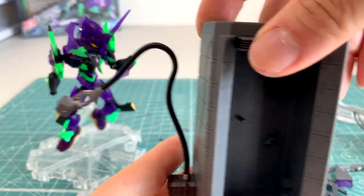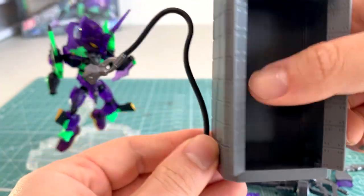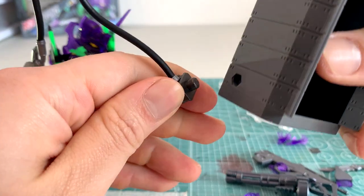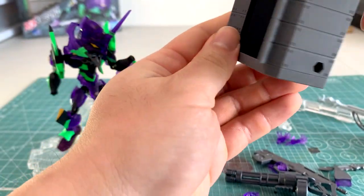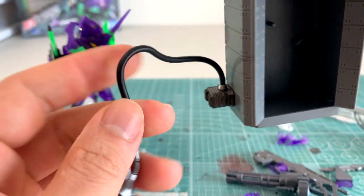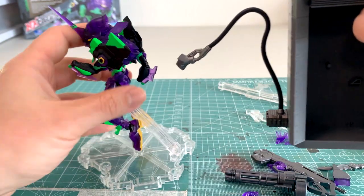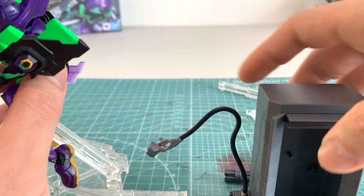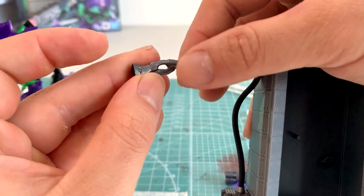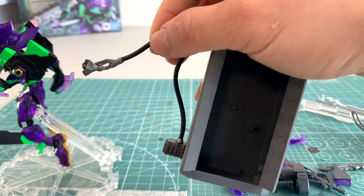We also have an umbilical cord with a storage locker. This was in the first couple of episodes where the Eva comes bursting out of the ground. The umbilical cord connects from the storage locker all the way to the unit itself via a very simple piece. One thing to note is that this is pretty much static. The way it connects to the unit is through a little gap in the back, and the correct way to attach it is by twisting it through the top rather than through the bottom — though that does add a bit more stress. It's just a little weird.